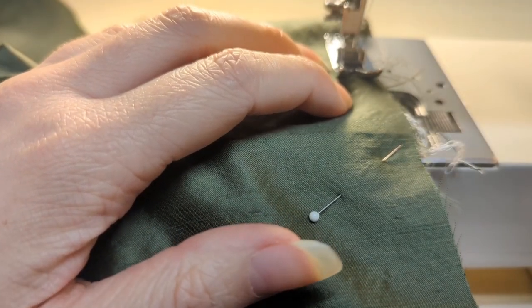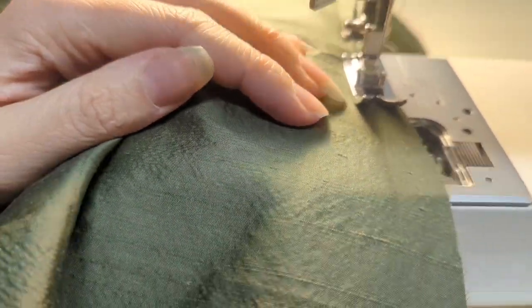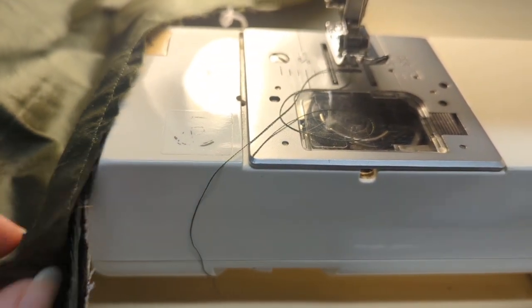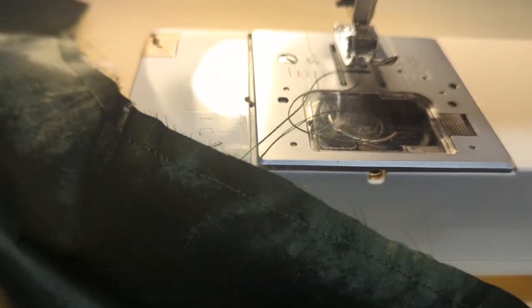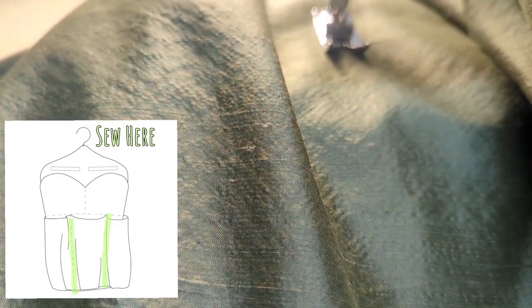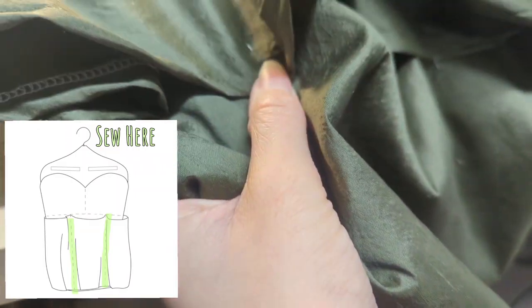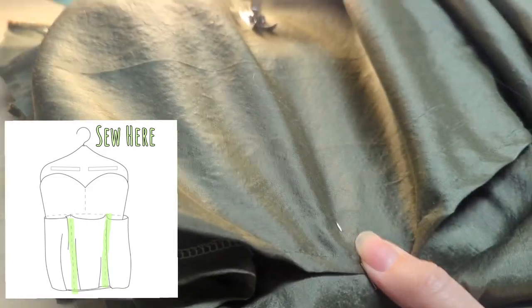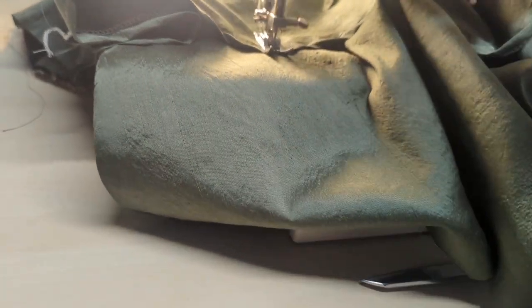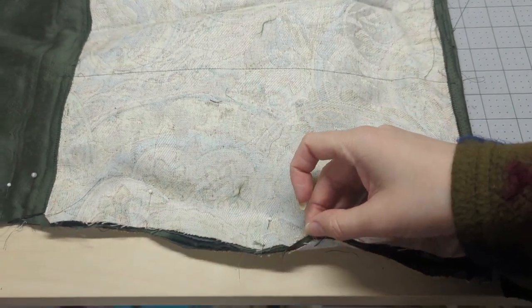Once that bottom seam is sewn into place, lie your ditty bag pocket flat against the ditty bag bodice. Start at the top edge of the ditty bag pocket and stay stitch down the side — do this less than five-eighths of an inch from the edge so that when you do your final seams your stay stitching is buried. When you get to the end of your stitch line, back stitch and trim your thread. Now we are going to define the pockets by stitching in between the two box pleats starting with a back stitch, continuing straight up towards the hem, and locking stitching with another back stitch. You will do this four times to create six pockets on both of your ditty bag bodices.